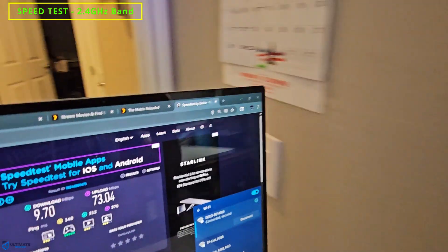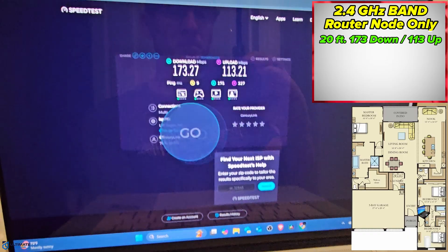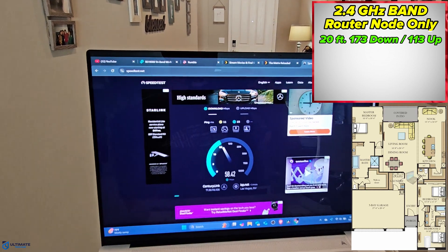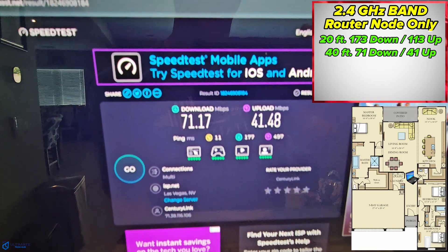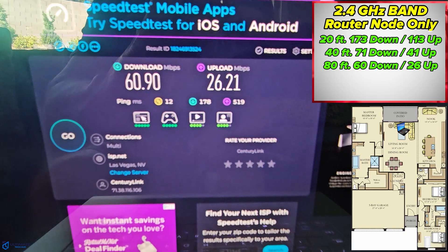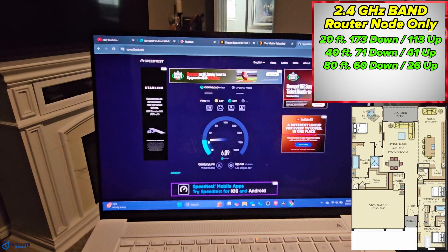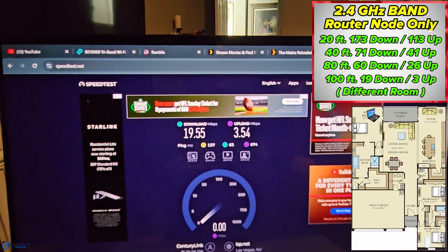Our first test is the 2.4 gigahertz band. Starting at 20 feet away, we're getting 173 down and 113 up. At 40 feet, 71 down and 41 up — not bad. At 80 feet, 60 down and 26 up — still not too bad. And at 100 feet away in a different room, we're getting 19 down and a measly 3 up.